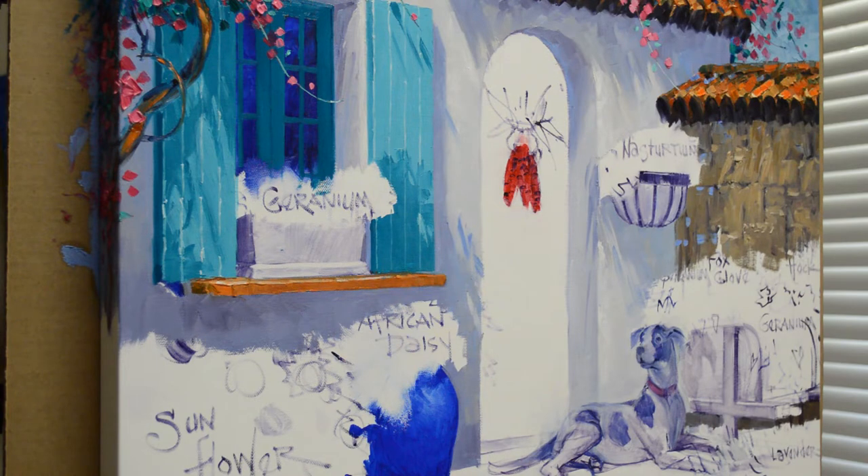Welcome back to the studio. I am working again on this commission for a collector of mine. In this painting we've added her dog into it. Her dog's name is Phoebe and I'm working on the door right now.